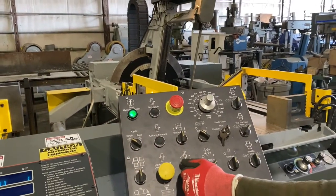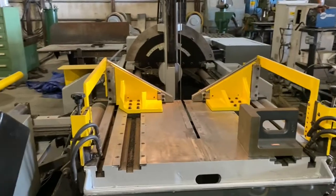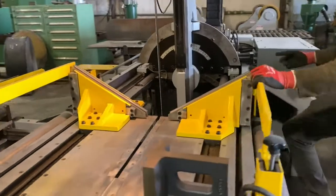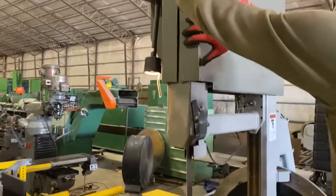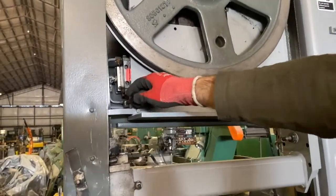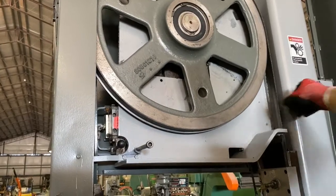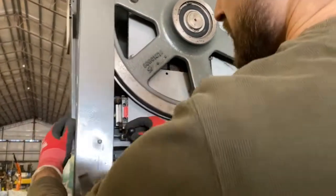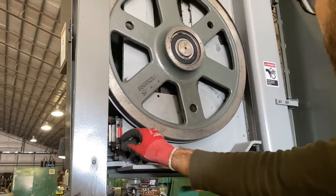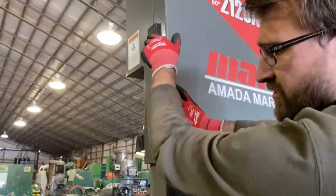We have coolant that we can turn on if needed. If you need to change the blade, it's pretty simple — open up this cover, there's a lever for a hydraulic cylinder that will raise and lower the wheel. If we go down it lowers the tension on the blade so we can pull the blade out. Move this out of the way by opening up the other side. The tension adjusts automatically when you shut the door, so when you close it, it's ready to go.